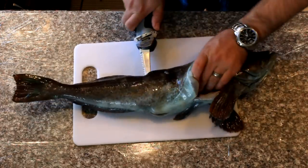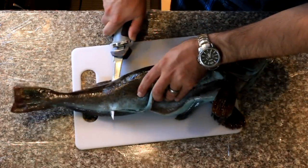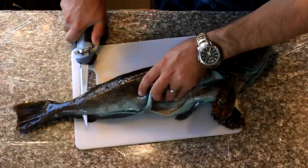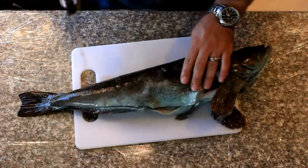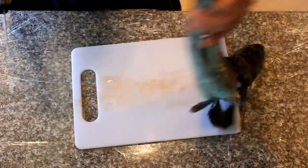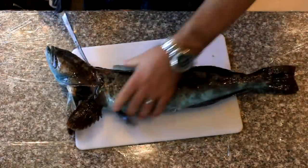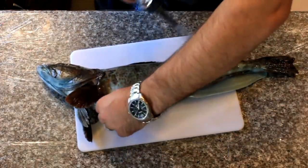It looks really nice. I just keep cutting back all the way to the tail. I leave it attached there so that when I flip it over I can just take the skin off. Now I flip it over to the other side right away, since it's sometimes easier to do the other side before you remove the first one.